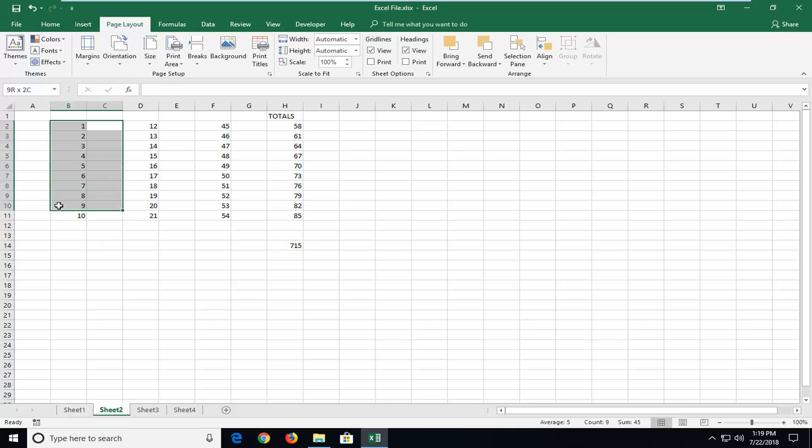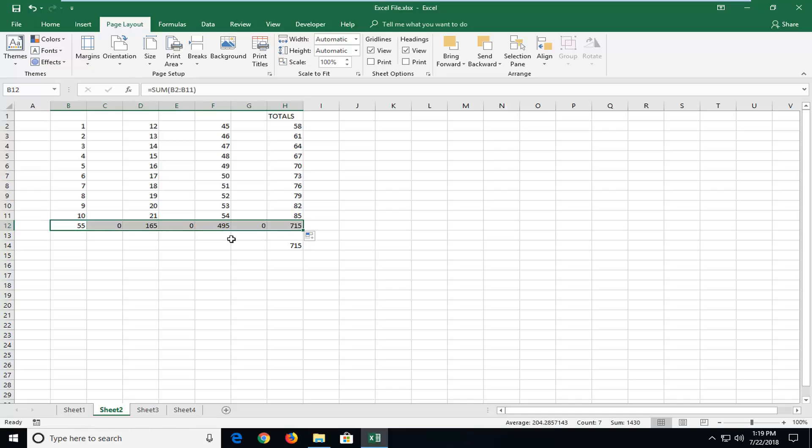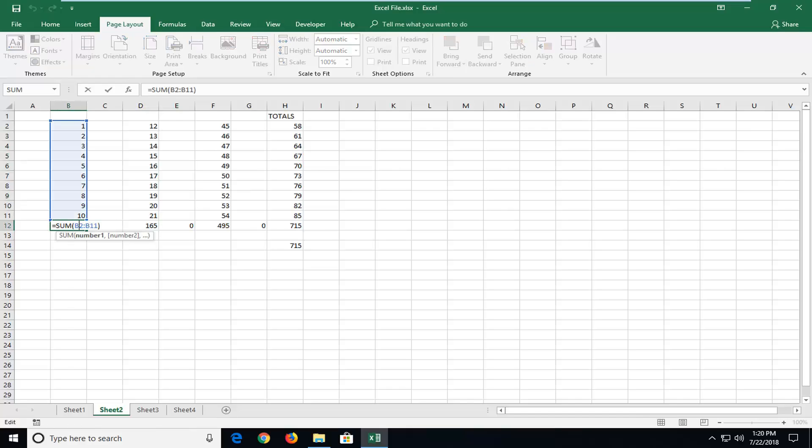And if you want to do individual totals for each individual column, again it's the same principle — equals SUM. I'm going to drag down all the ones in column B, and then close the parenthesis. And if you want to be a little speedier, just drag this over all the way to the right. Some columns have zero values in here, so don't be alarmed. And you see that all of our totals have been added up.